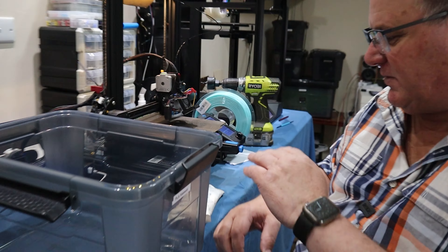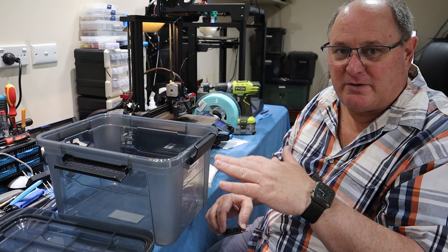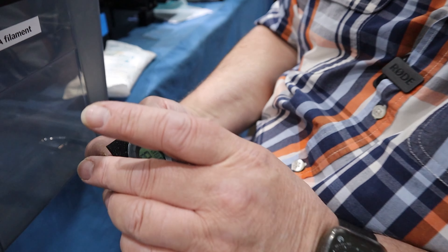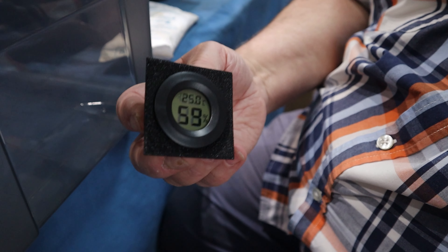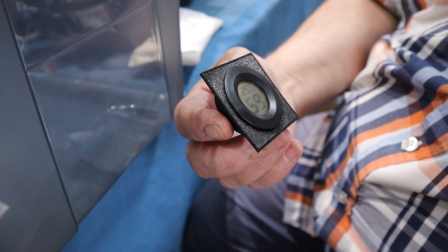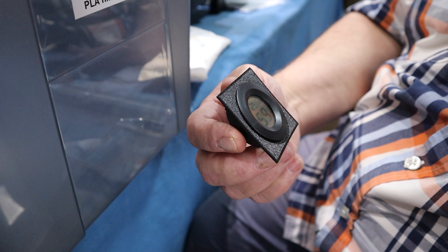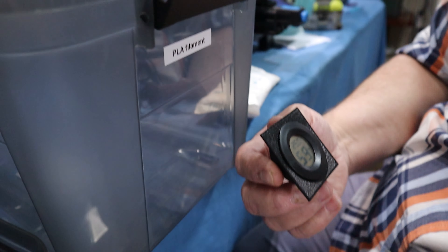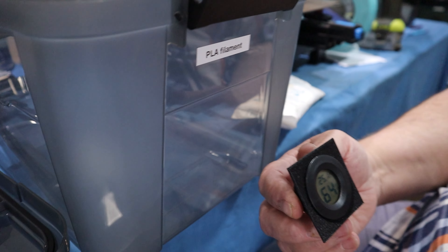You can just put the desiccant in the box, but I'm actually fitting a humidity and temperature sensor gauge into the box so I can tell what the humidity is. It's currently 59% humidity here at 25°C, so once I get it in the box and seal it up for a while, it'll be interesting to see what the humidity comes down to.